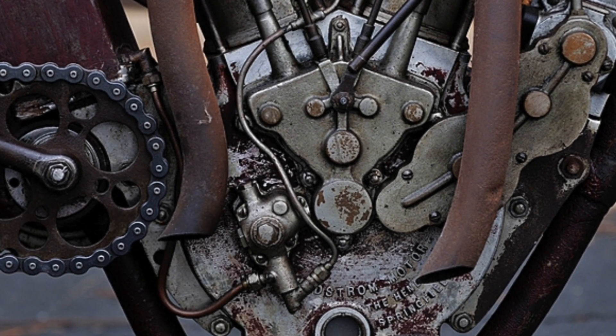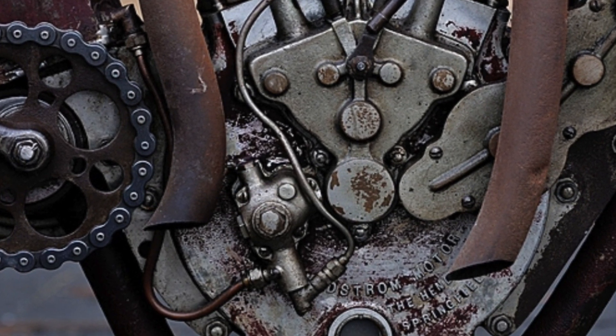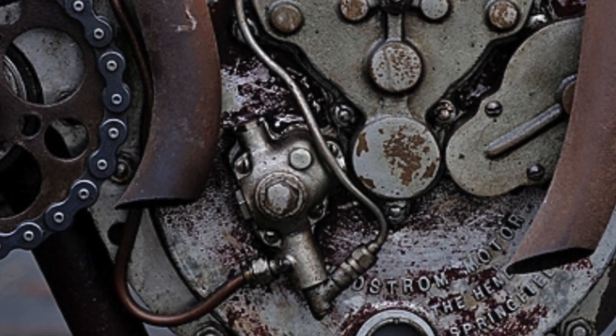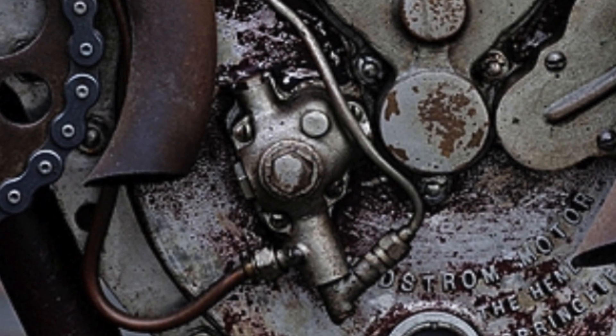The first editions of this engine didn't have an oil pump at all — they just relied on splash feed. So this oil pump, which is down on the lower left here, is like a welcome addition for reliability.